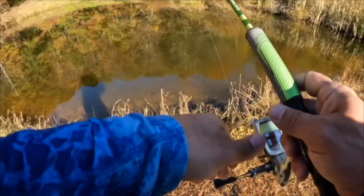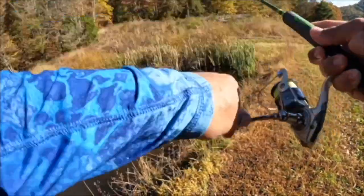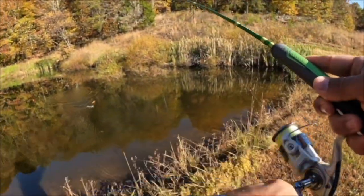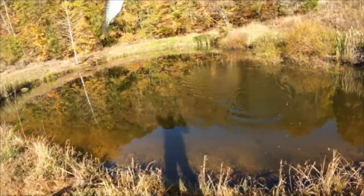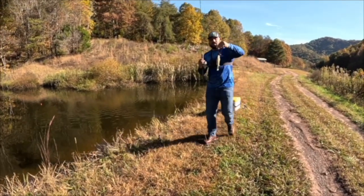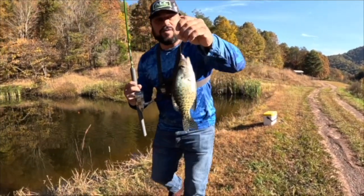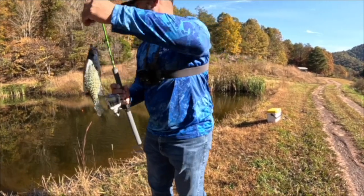Beautiful, there it goes. Here comes number two, got it — another crappie. All right y'all, look at that, that's a beautiful black crappie right there.